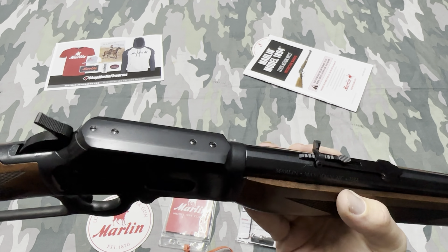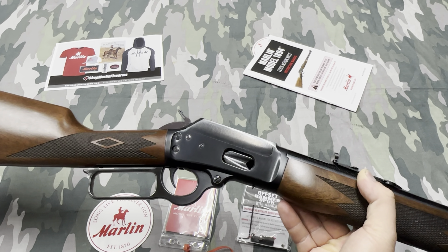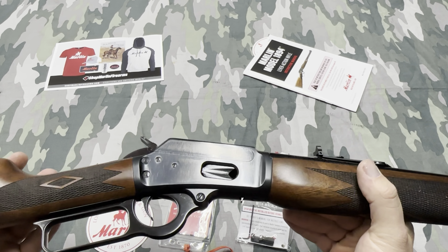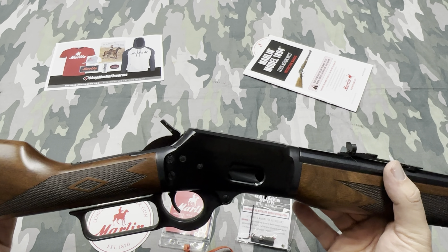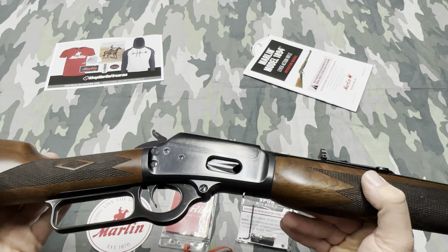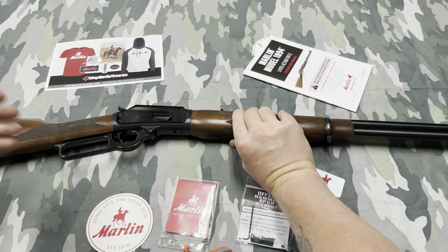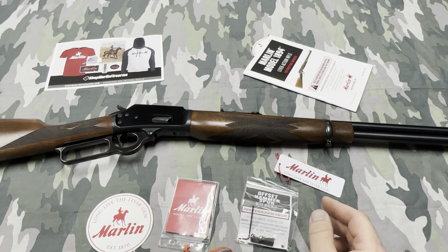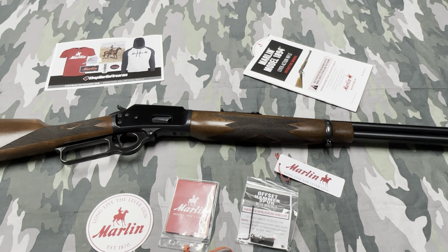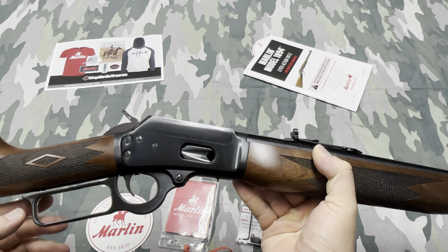Other than those little issues — the loose screws, the line on the receiver, and the swirl marks — this gun is really nice. I don't want this to come across as bashing Marlin, because I'm not. I'm super happy with it, and I'd like to get one of their 45-70s. I'm really glad that Ruger bought Marlin and started producing their firearms again. I'm going to send them an email with my serial number letting them know the screws were loose, just so they can check their QC.